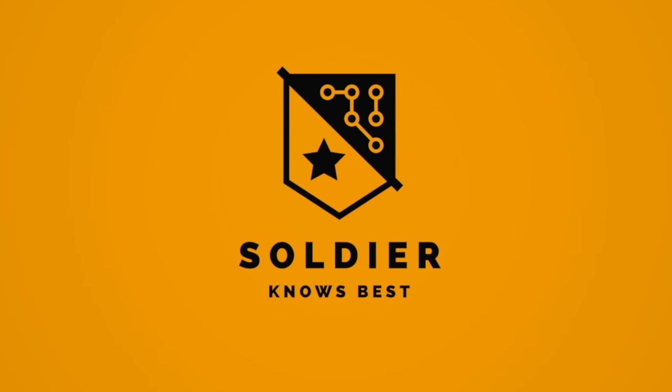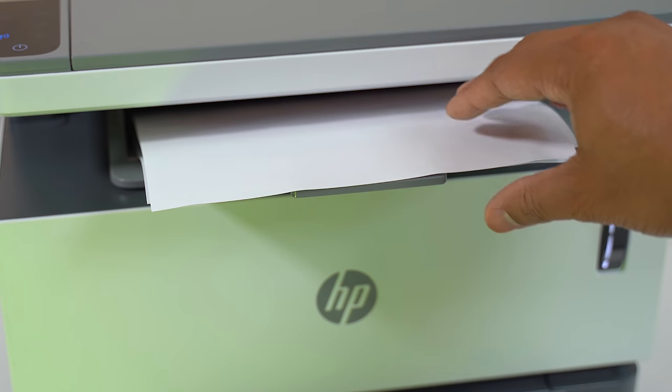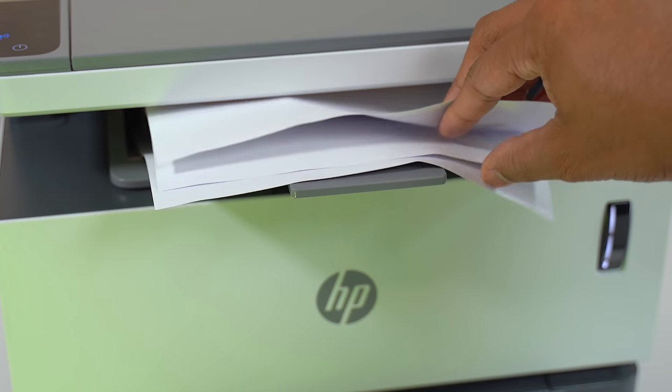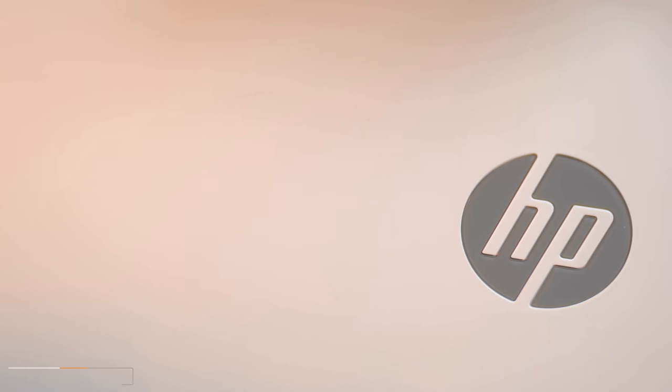Hey, what's up guys, Soldier Knows Best here. Almost every time when I'm printing something I feel like I'm also just printing out money, because I'm just counting down the days until I have to replace the cartridges or refill the tank. But those days are gone because HP has sponsored this video for me to show you their new HP Never Stop laser printer.